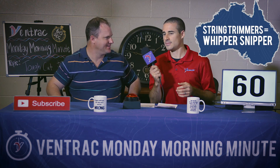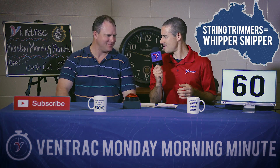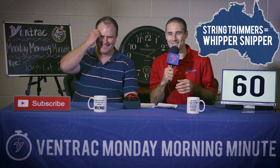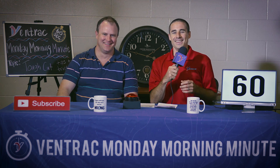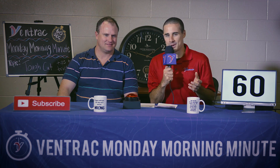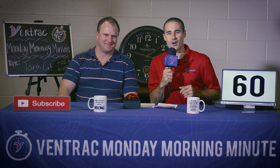Whipper snipper — that's what they call it in Australia. And you don't want to do that. You don't want to use a string trimmer or a whipper snipper because that's just incredibly hard work.